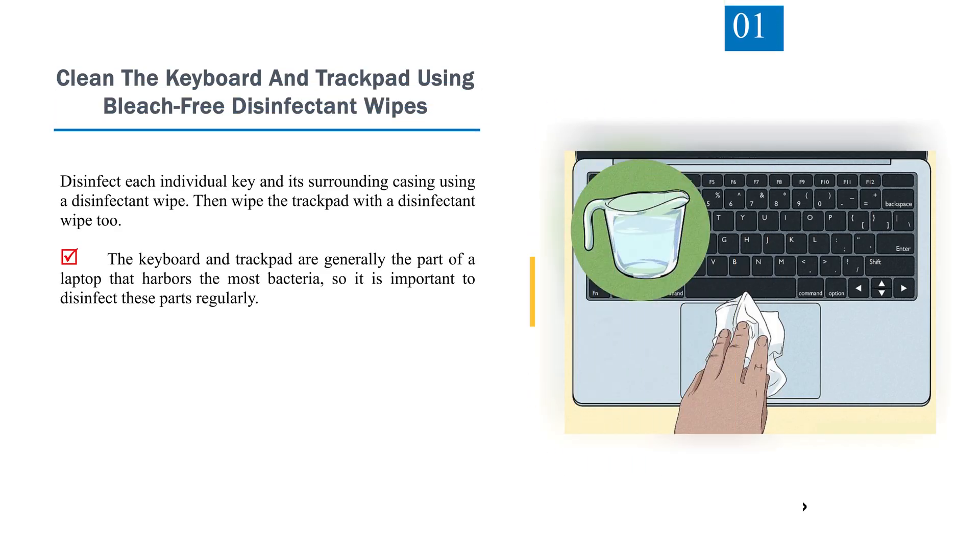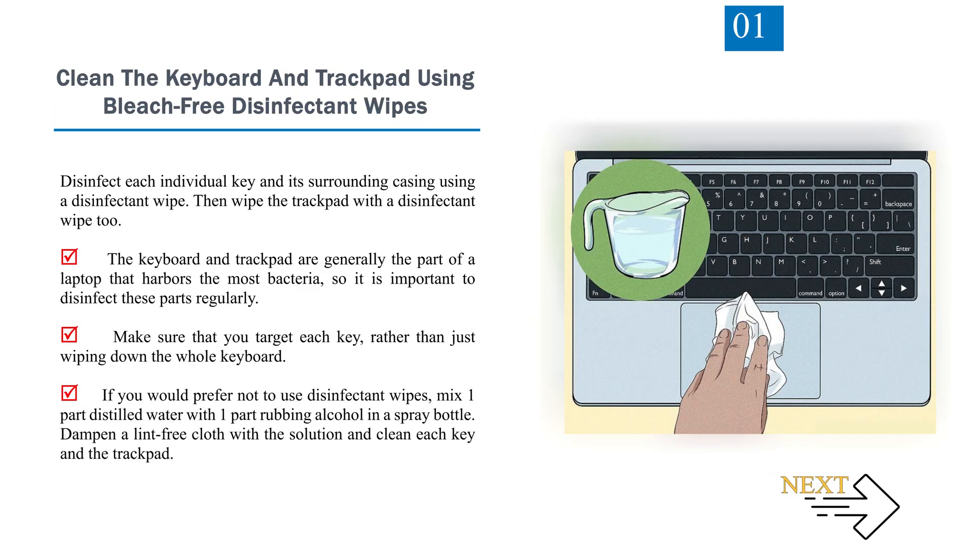Number 1: Clean the keyboard and trackpad using bleach-free disinfectant wipes. Disinfect each individual key and its surrounding casing using a disinfectant wipe, then wipe the trackpad with a disinfectant wipe too. The keyboard and trackpad are generally the part of a laptop that harbors the most bacteria, so it is important to disinfect these parts regularly. Make sure that you target each key rather than just wiping down the whole keyboard. If you would prefer not to use disinfectant wipes, mix one part distilled water with one part rubbing alcohol in a spray bottle. Dampen a lint-free cloth with the solution and clean each key and the trackpad.